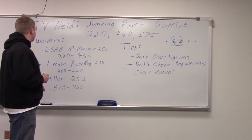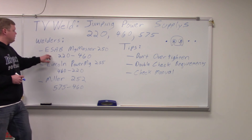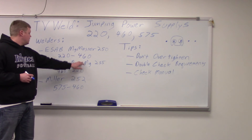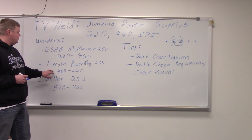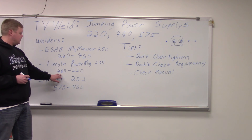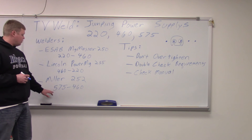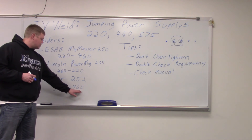What we're going to do: first we have an ESAB Big Master 250 and we're going to jump that from 220 to 460. Then we're going to go to a Lincoln Power MIG 255 and jump it from 460 to 220. Then we're going to go to a Miller 252 and jump it from 575 to 460.